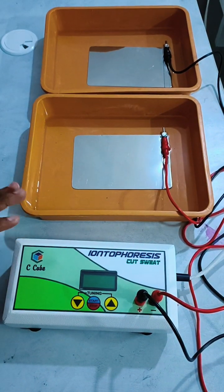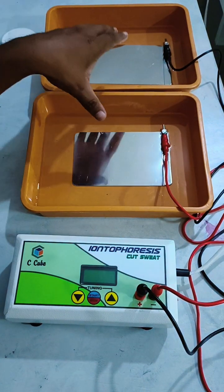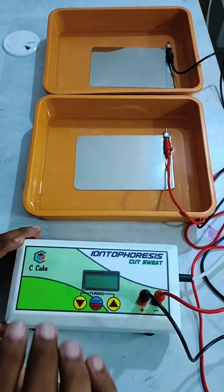This entire setup consists of a main unit, a delivery unit, and two trays fitted with electrodes, along with two connecting cables.